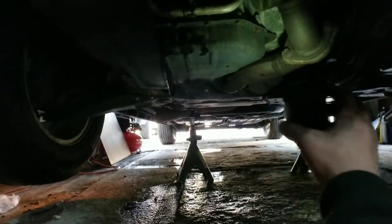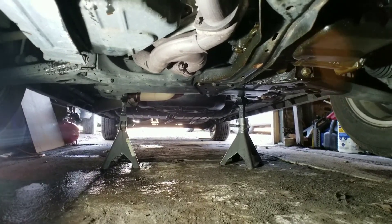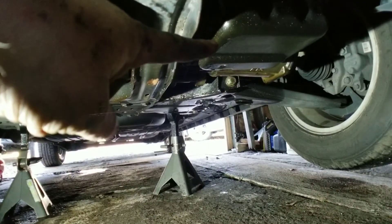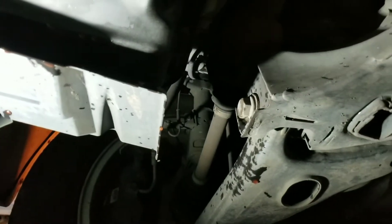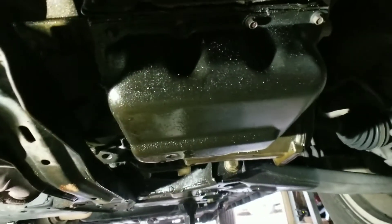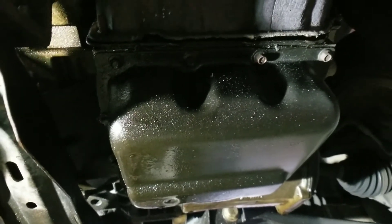All right, here we are below the vehicle. You've got two pans down here — one on the left and one on the right. An easy way to tell them apart: there's a drain plug on the one on the left — that's your oil pan. The one on the right is your transmission pan. There is no drain plug, so this is going to get a little messy — you'll need a drip pan.